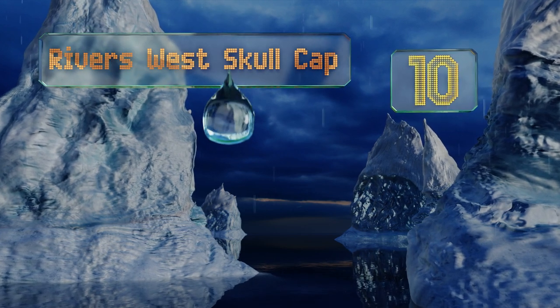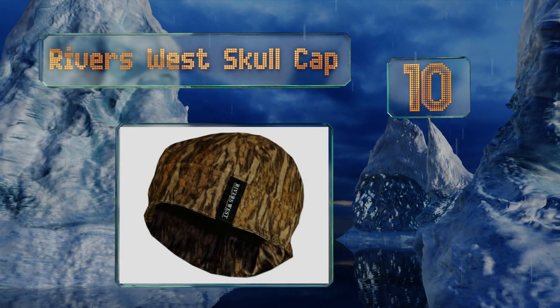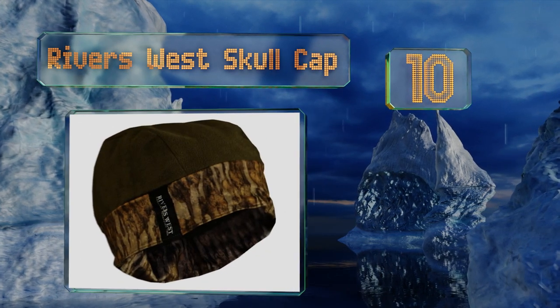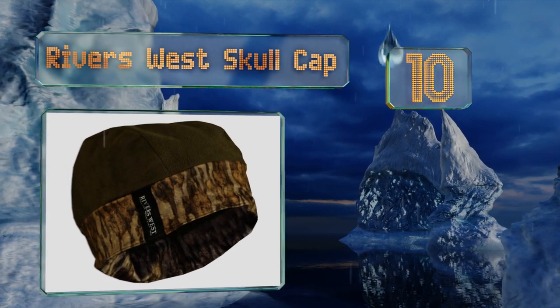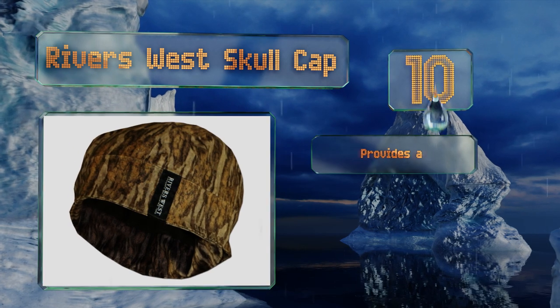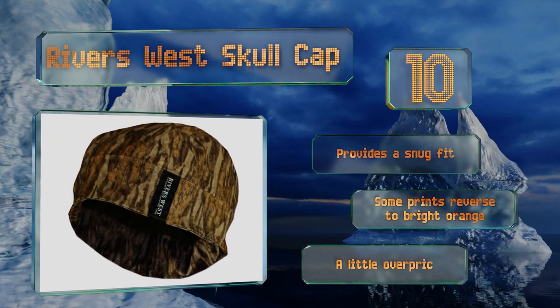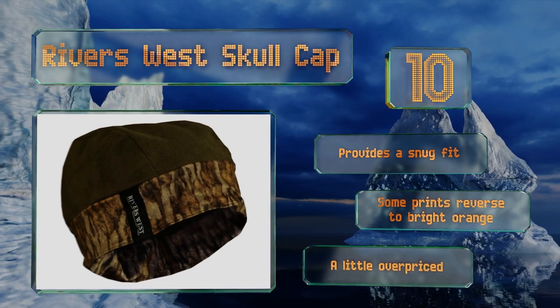Starting off our list at number 10, the Riverswest Skullcap is made of warm, breathable micro fleece that's been treated to be waterproof. This no-fuss, one-size-fits-most option helps you blend into the terrain with three different print choices, and it's reversible. It provides a snug fit, and some of the prints reverse to a bright orange. However, it is a little overpriced.